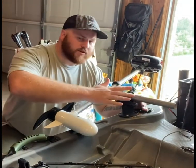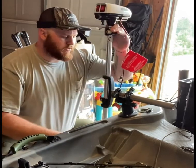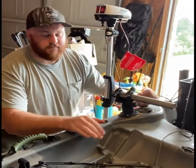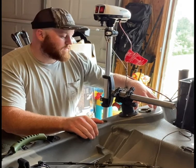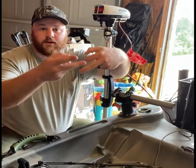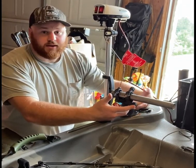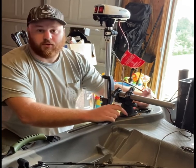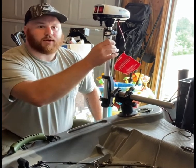It has this mount that comes with it and you mount it to the kayak like so. It's really difficult to put on — you have to literally take the fishing rod holder out and then use your fingers to get in there and attempt to put these bolts and screws in.